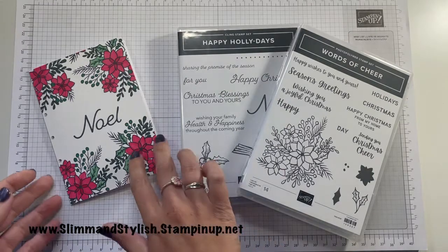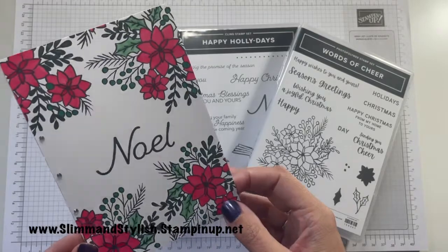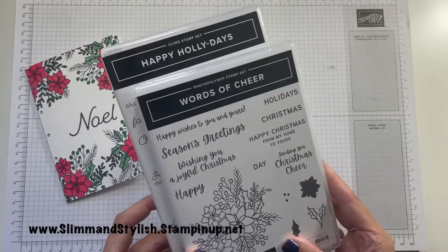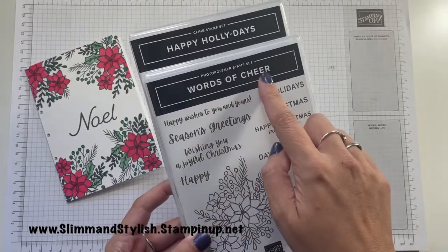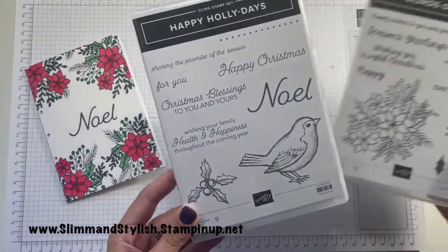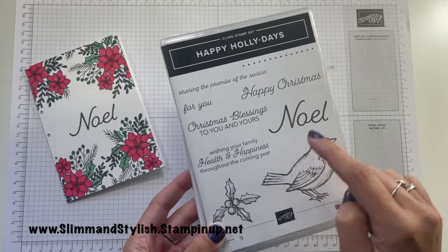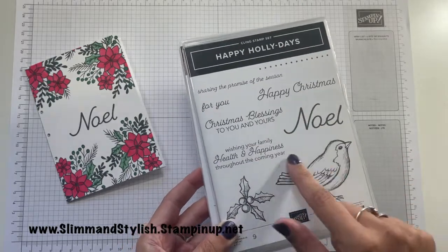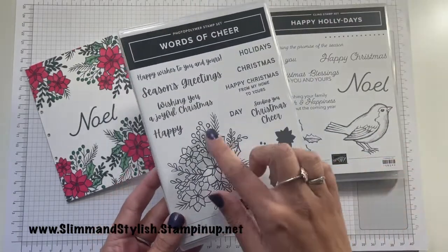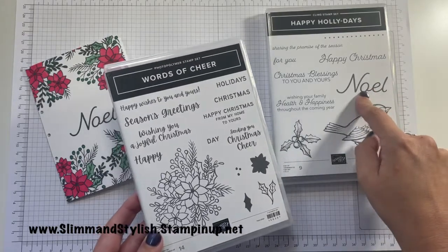Today I have made a Christmas card for you, which is this one, blended and coloured, using two new stamp sets from the mini catalogue. I've used the Words of Cheer photopolymer stamp set for the image detail and I have used the Happy Holidays for the Noel.